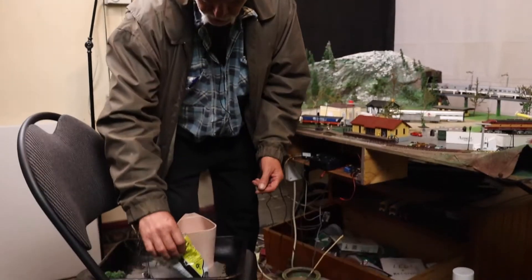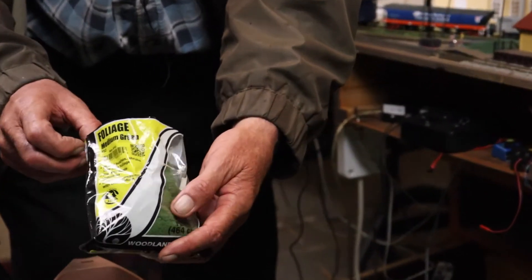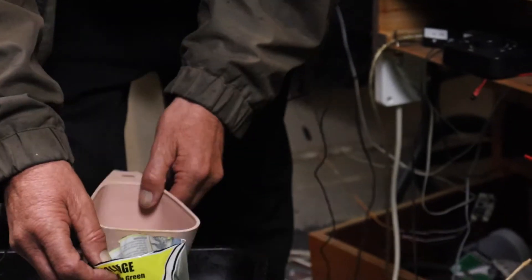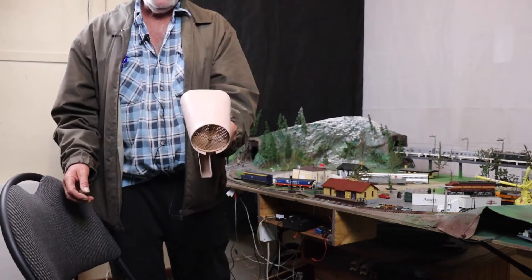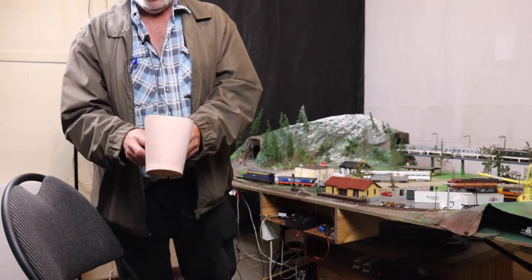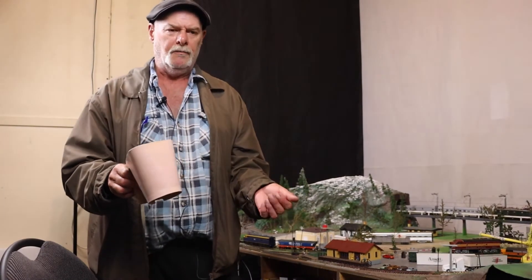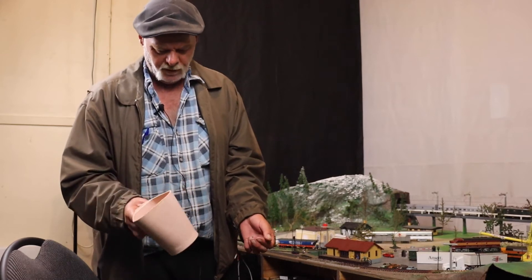We're going to use this — what they call foliage. This is a Woodland Scenics product from your train shop, and it's designed to do trees and things. We're also using a colander — this is a pretty standard flour colander, but we've taken out the little shaker thing in the bottom which moves to sift the flour. So you just need something like a strainer — even a strainer would work.